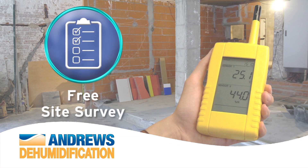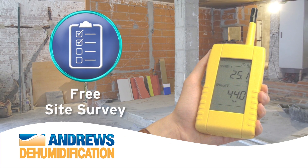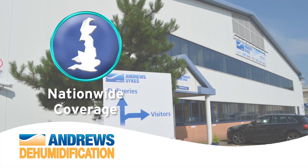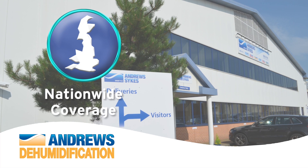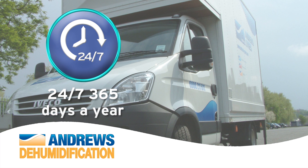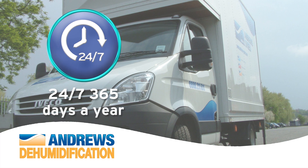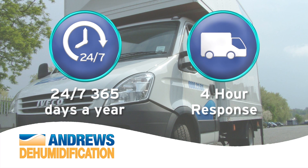We carry out free site surveys to make sure we provide you with the most appropriate solution. Backed by a nationwide network of depots, we can ensure we meet your ongoing requirements promptly wherever you are. We operate a true 24/7 service, 365 days a year, and will respond within four hours of your initial inquiry.